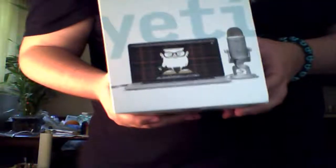It also has on the bottom a USB jack. It has its own built-in stand, and it's metal, so that's a good thing. I heard it comes with its own program and everything. Yeah, let's unbox this thing.